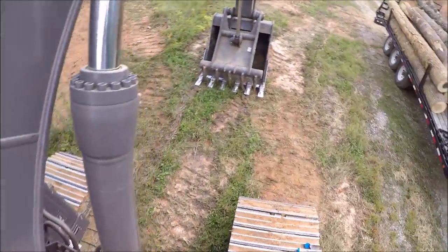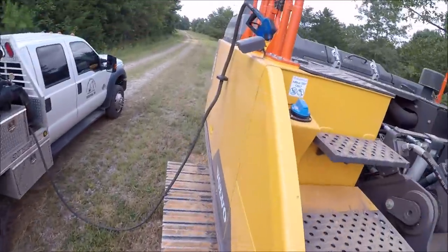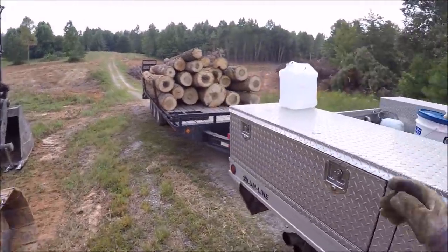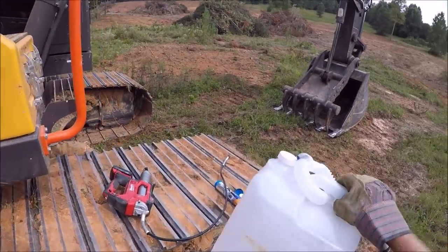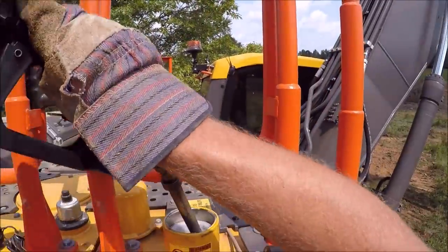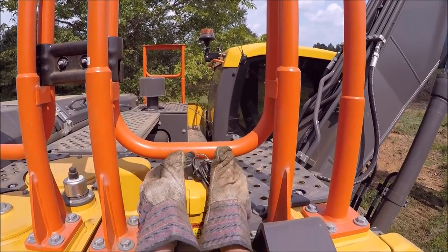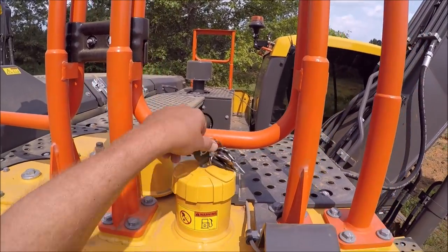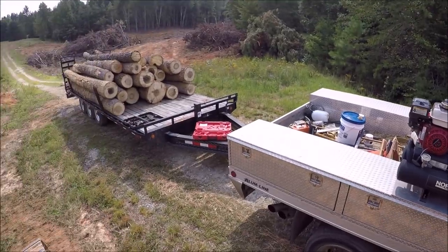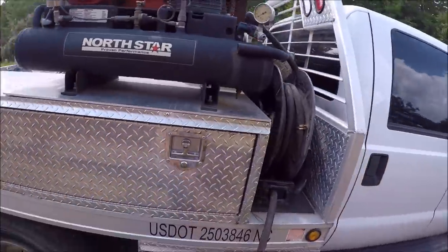And now the fuel is full. Let me cut that off. Go ahead and put the DEF fluid in there too — this machine uses about three quarters of a gallon today.